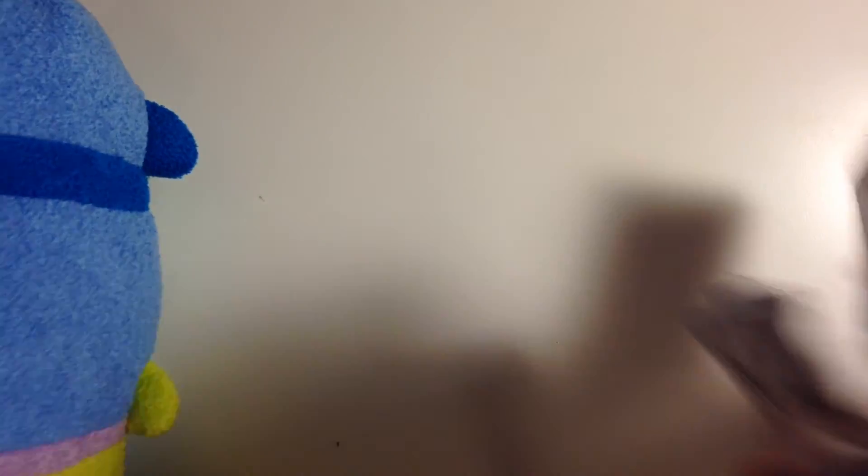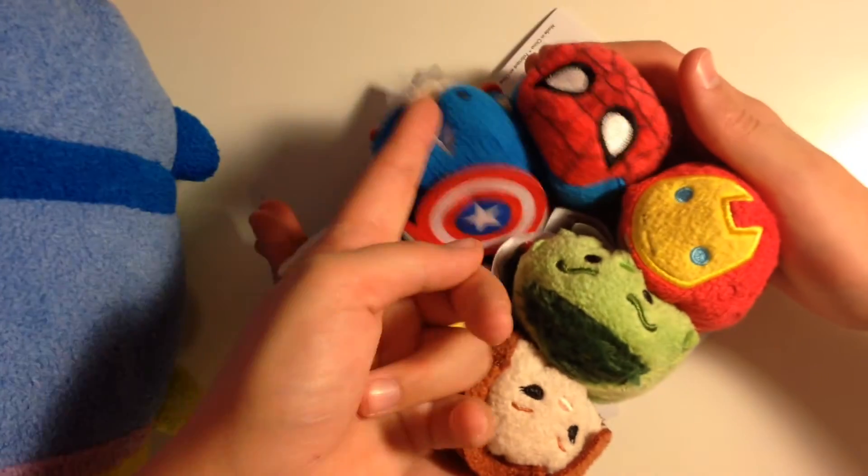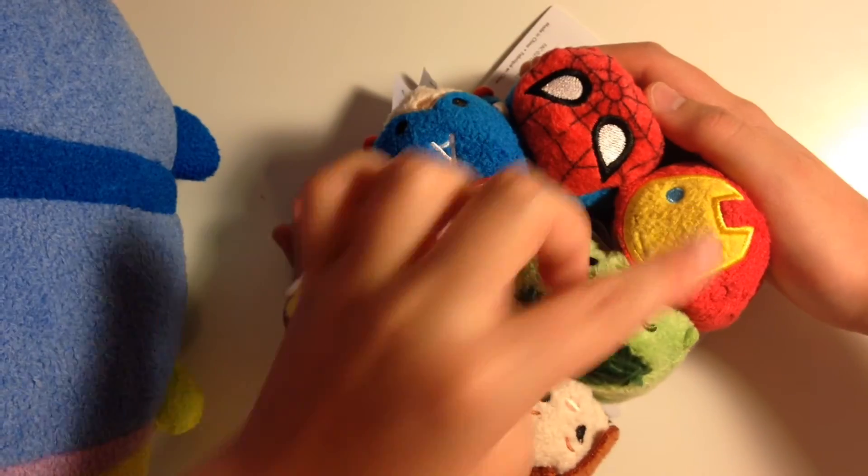So those are all the Tsum Tsums — the Marvel ones were from this month's Tsum Tsum Tuesday, and the Target ones and Baymax we just found and thought were cool. Quick recap: we have Alien, Baymax, and Cheshire Cat — we can make a little stack here — and then all six of the Marvel ones: Thor, Black Widow, Captain America, Hulk, Iron Man, and Spider-Man. I think Iron Man is really cute. Thank you guys so much for watching — please comment, like, and subscribe to my channel as well as All Things Disney's channel. Bye!